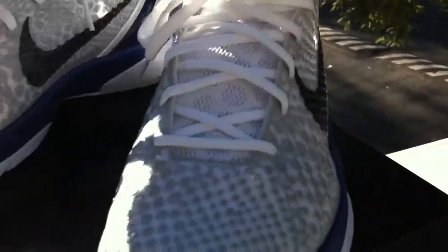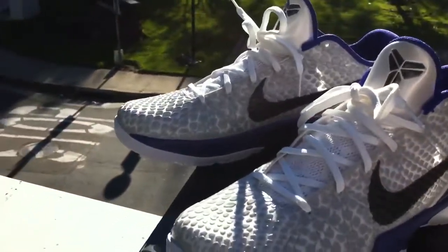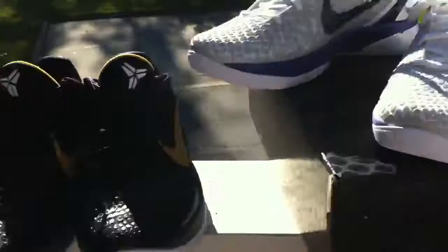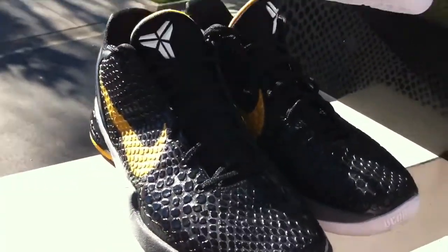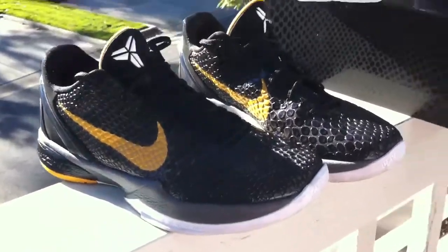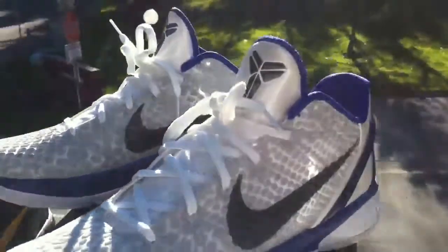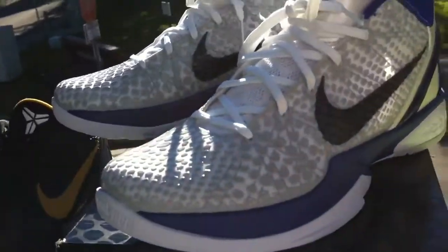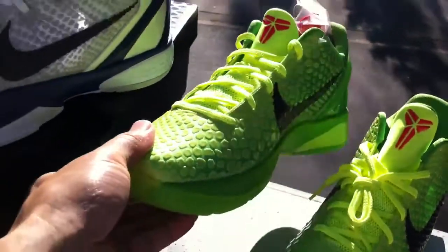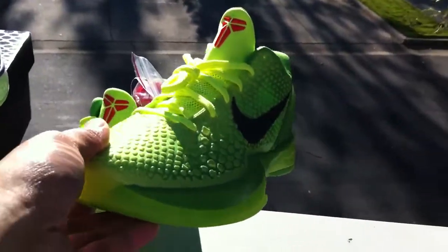So these are part three of my Kobe 6's. I didn't do a video on these, I believe. But I have the black and gold Del Sol ones — I play hoop in those, I actually put those to work. And of course y'all know about the Grinches — probably the sickest and hottest colorway. Y'all know about these, I already gave y'all a preview and a video on these.